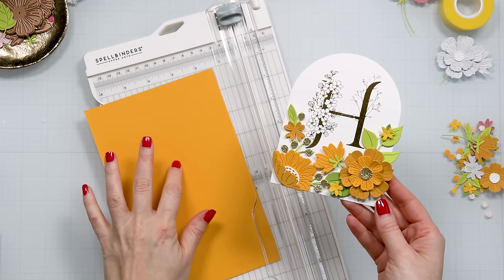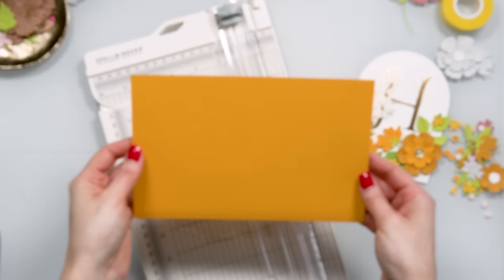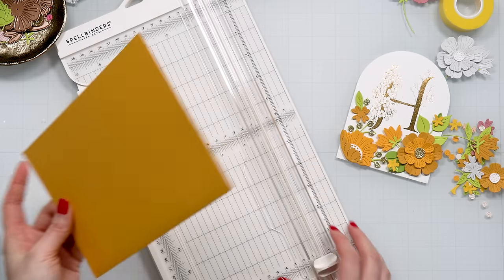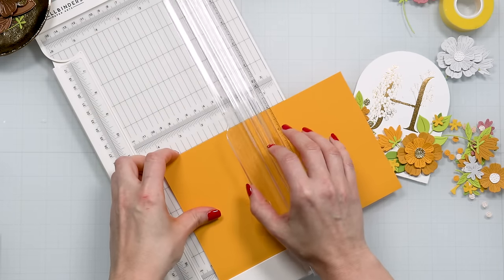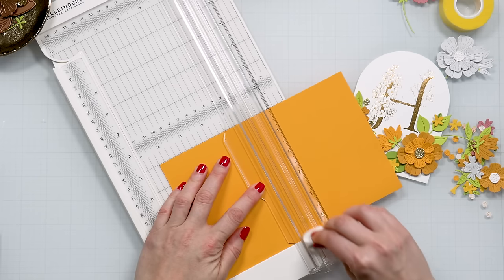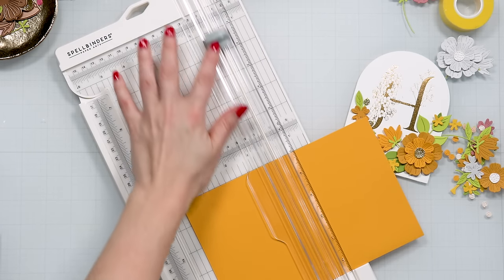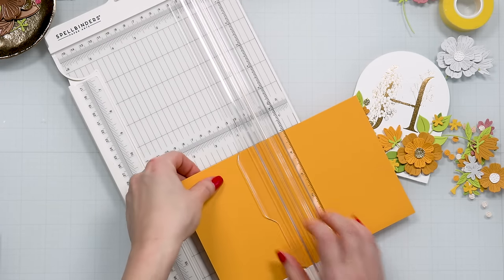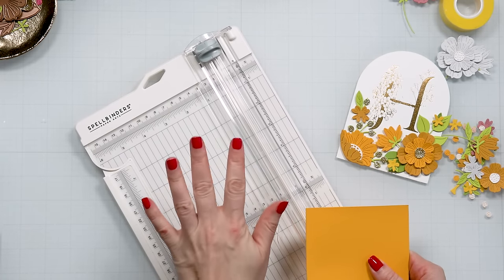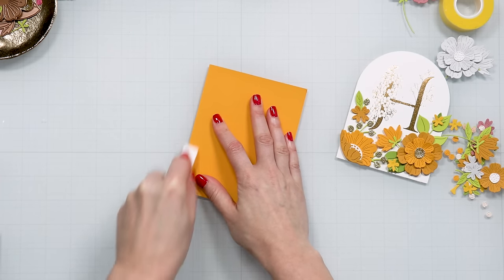I have added the die cut flowers onto my card — I just love the way this looks. I used different shades of yellow, and I'm also going to use yellow for the card base. To create the card base I have half a letter-size sheet of cardstock — I believe this is saffron from Spellbinders — and I'm going to score this at four and a half. I'm using the Spellbinders trimmer which has a scoring blade at the bottom, so I keep both blades in: the cutting blade at the top and the scoring blade at the bottom.